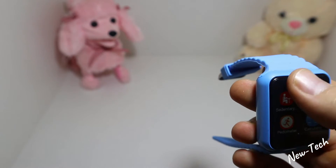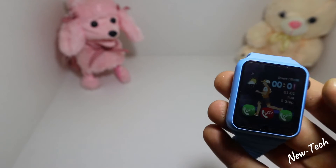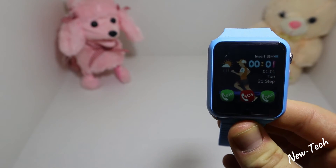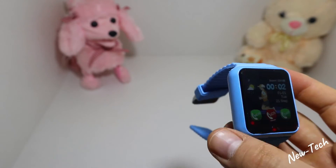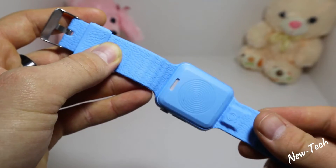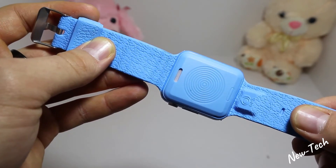It's very easy to use. On the left side we have the menu button — as soon as you press it, it opens the menu. We don't have any health sensors, which is actually a good thing for a kid because it's not ideal for kids to wear sensors all the time.